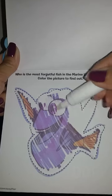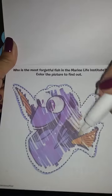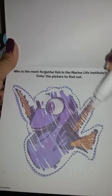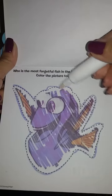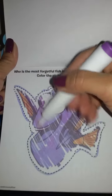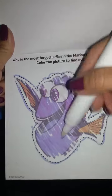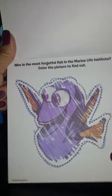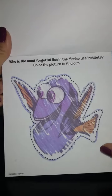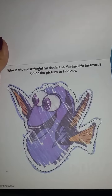Let's do it. Who do we have here? Say hi, Dory.